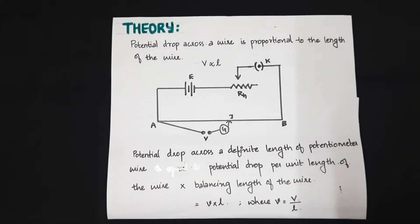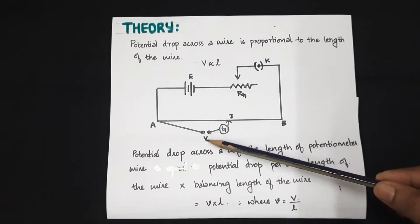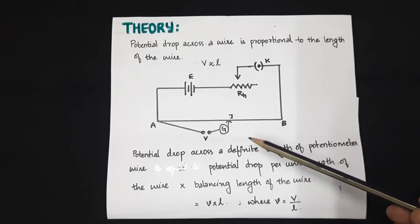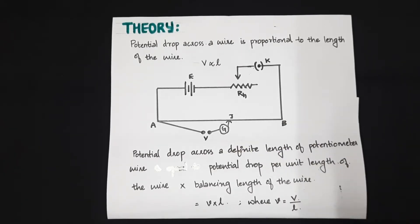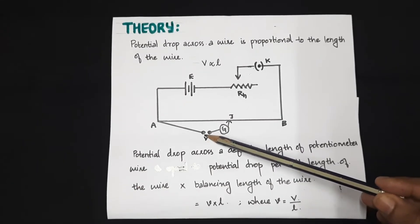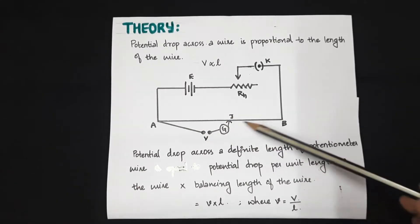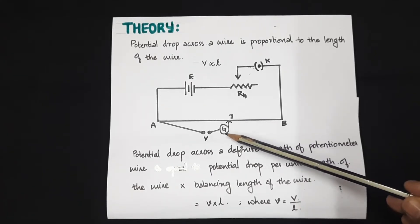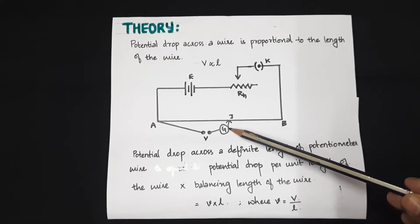The question is: how will we evaluate the potential drop per unit length? For this, we introduce a known voltage — for example, a Daniel cell of voltage 1.08 volt. With this known voltage, we find out the balancing point J by the null deflection method of the galvanometer.